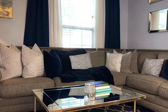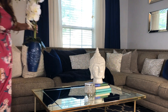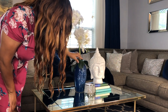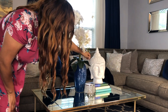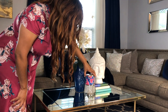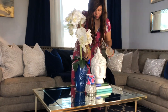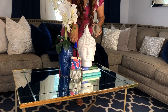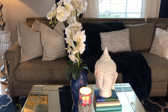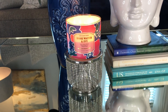Here I'm using books to incorporate height in my design. Candles are a great addition to your design landscape — it just gives your design a great ambiance. Alright guys, here is the result of look number two. It is simple, but yet elegant.